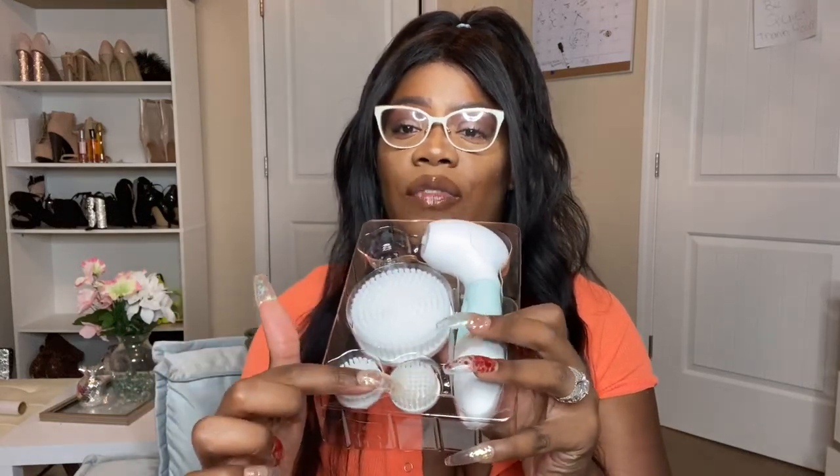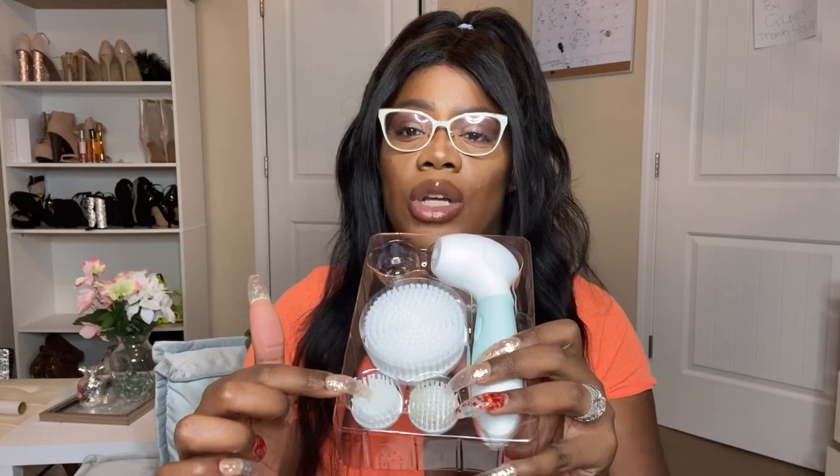Today's video is brought to you by Duvel — hopefully I'm saying it right. It's a skincare routine video incorporating the Duvel product. The Duvel is a skincare kit that comes with a mechanic brush scrubber, a body brush, an exfoliator, and a deep cleanser.